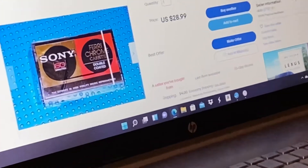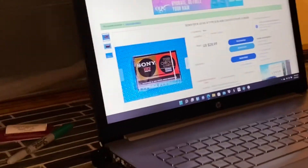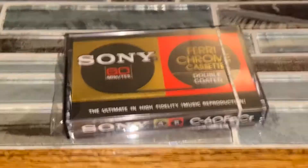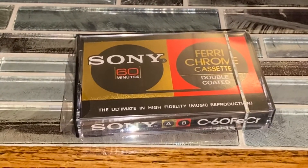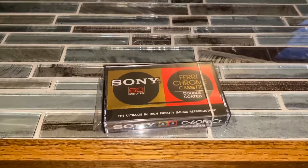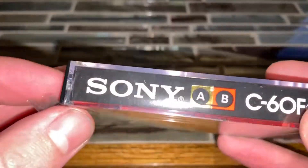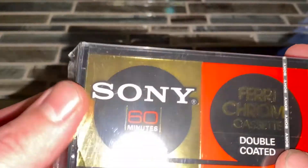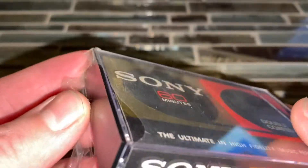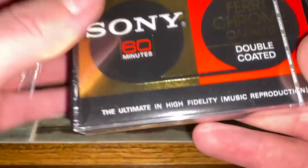It was $28 and then like four bucks for shipping, so she's relatively pricey — definitely not cheap by any means. I just hope that it lives up to its name. These things are very expensive. I don't know why; I know they discontinued them probably in the early 70s or early 80s — maybe that's why they're just rare. As for what the sonic advantages are, I'm not really sure.